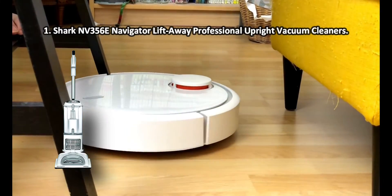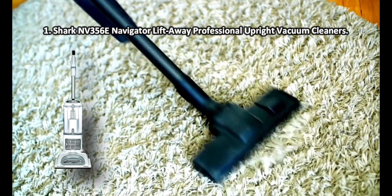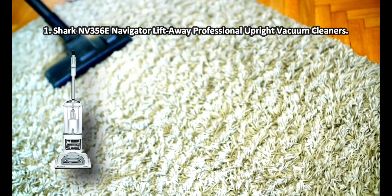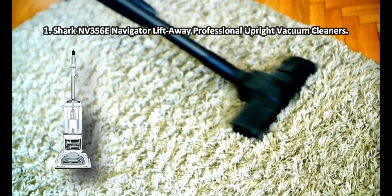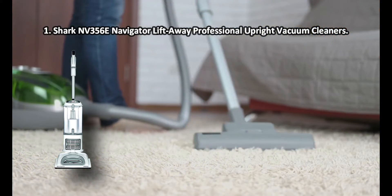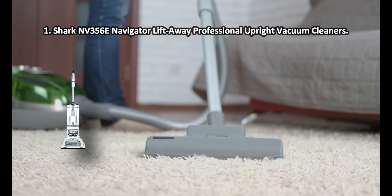At number 1: the Shark NV 356 E Navigator Lift Away Professional Upright Vacuum Cleaner. The brush roll shut-off button allows switching between carpets and hard floors in a snap, ensuring faster and more efficient cleaning. The Shark NV 356 is a professional upright vacuum cleaner that boasts excellent power, consistent suction, multi-floor cleaning ability, and a pet power brush to suit most vacuuming needs. The one downside is that the hose is somewhat short.